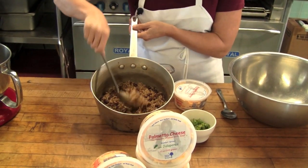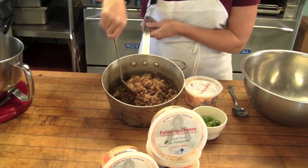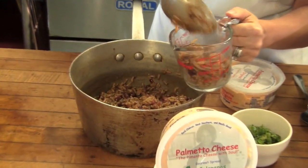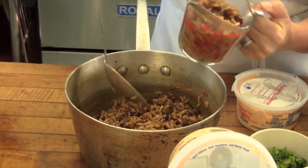So as you see, I've cooked down the red beans and rice. It's not very liquid at all, and I'm going to use a cup today. You can also use any etouffee — I've used that before and it's absolutely delicious.